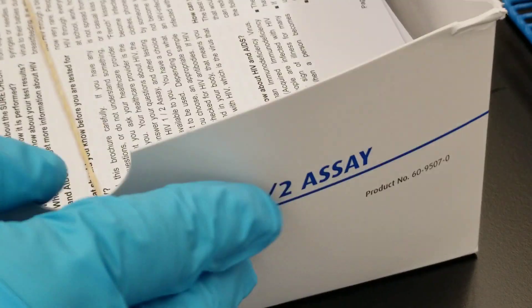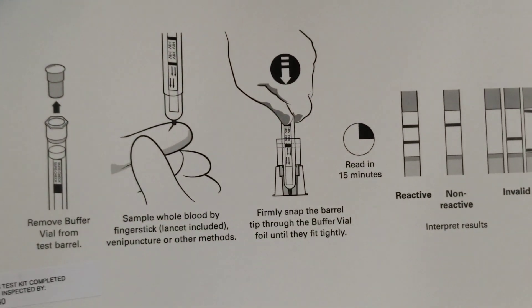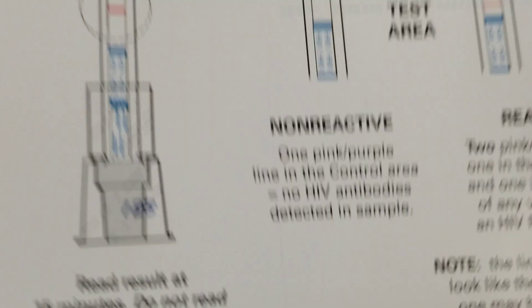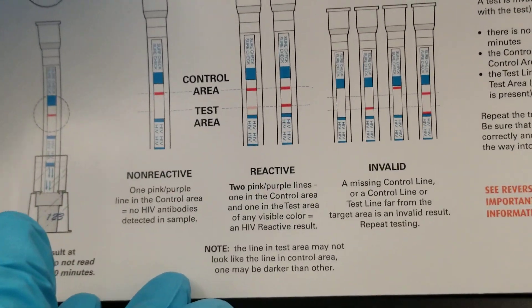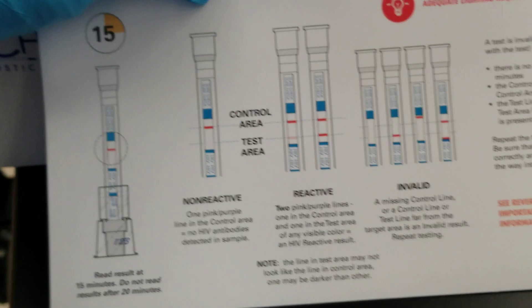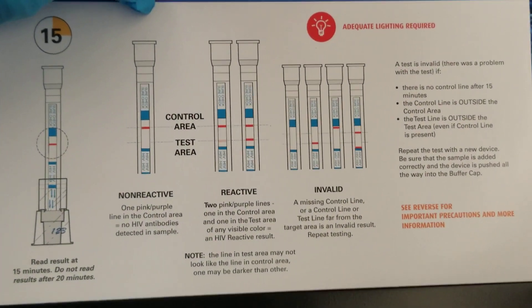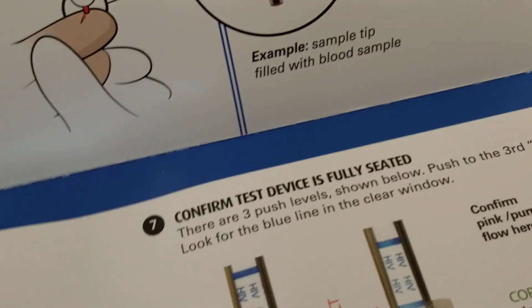When you open up this box, it's got a lovely little reminder on the inside of the lid of how to perform the testing. There is also a little card inside that shows you how to perform the testing as well. It does take a 15-minute incubation time.